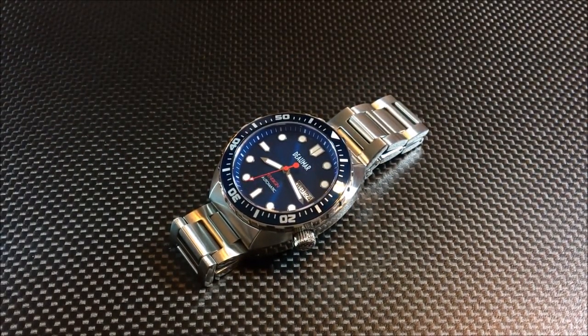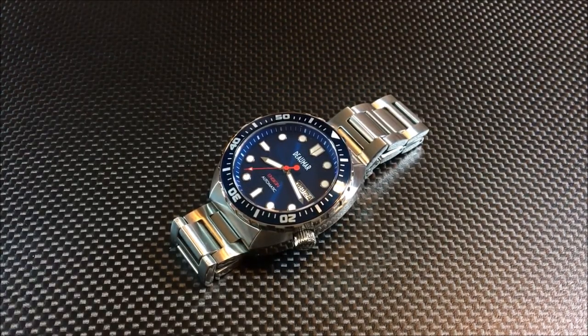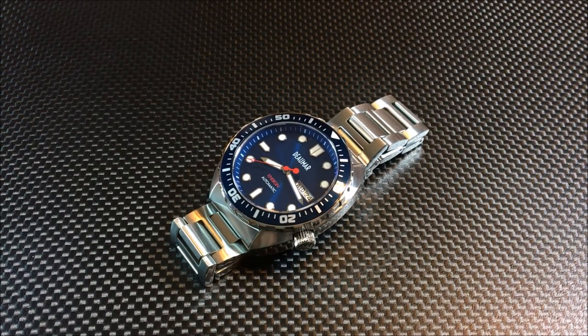Tony has been very upfront about this — if you're on watch forums you might have seen him discussing the project. He took a bunch of designs and styles he liked and combined them into one. The case is not a catalog or off-the-shelf case; it was custom made for Tony for this Domar Ensign. It has elements of vintage divers and you might see something somewhat similar in the market, but it's not a direct copy of anything.